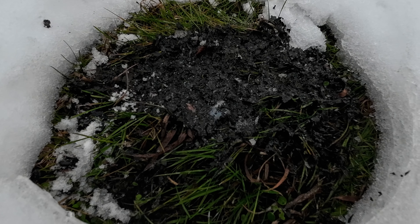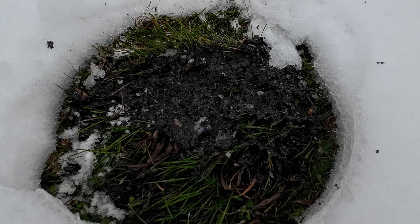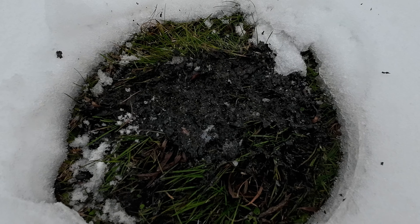The first step into starting a fire in the snow is you want to clear out a spot. You can do this by digging it out with a shovel, cutting it out with a hatchet, using your hands if you have to, or removing something that was covering the ground from the snow in the first place.